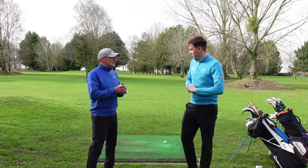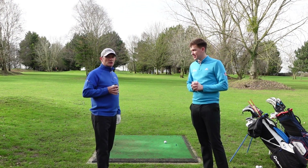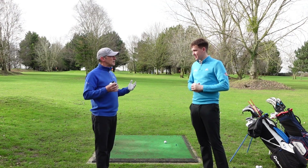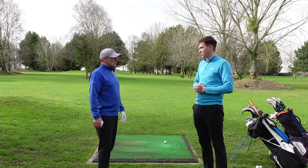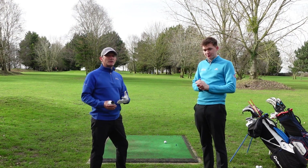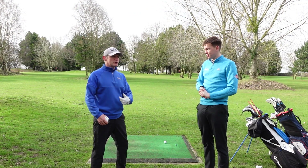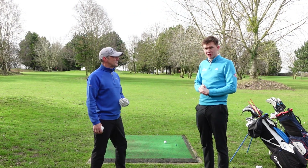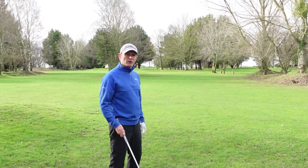So what was the number on the rangefinder, Darren? Well, to that blue flag it's 68 yards — that's a nice number for me. So what wedge and type of shot are you going for? I'm going to take my 56-degree wedge because I know that's like a three-quarter distance — that's my 70-yard shot — so I'm going to commit to that shot, the three-quarter 56-degree wedge.